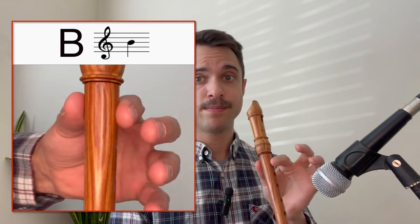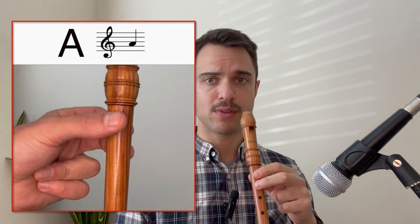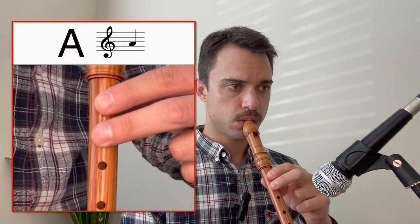Let's try that together. The next note is A. Playing A, we use our thumb and our first and second finger on our left hand like this. The note sounds like this. Let's try that together.